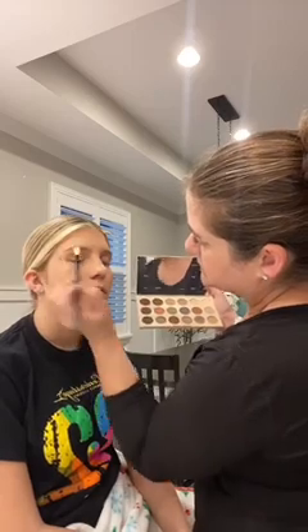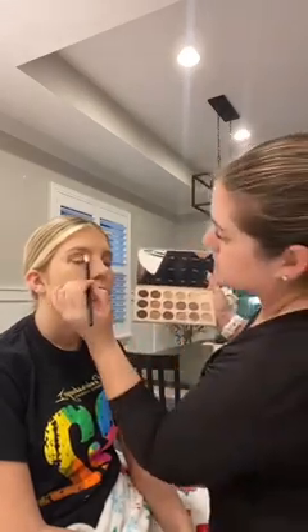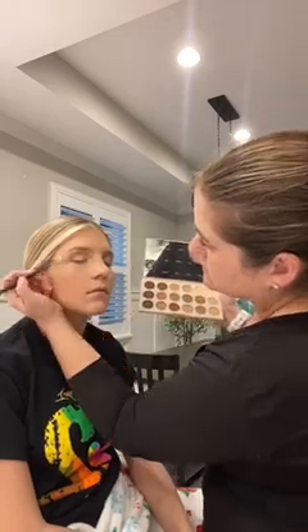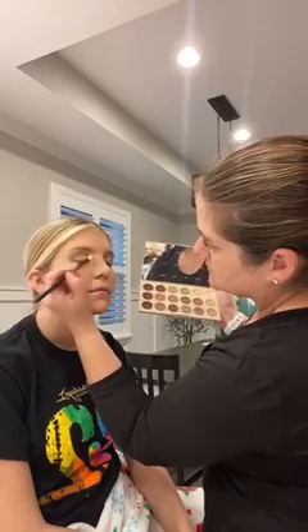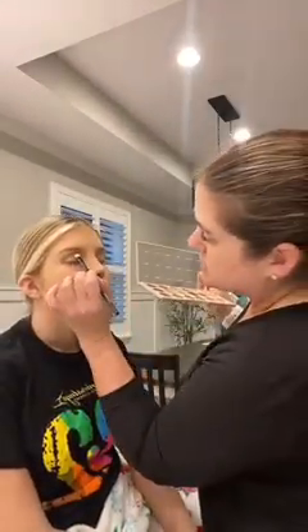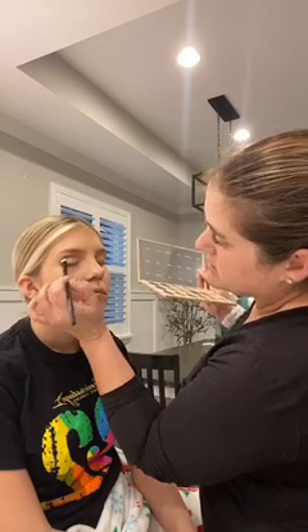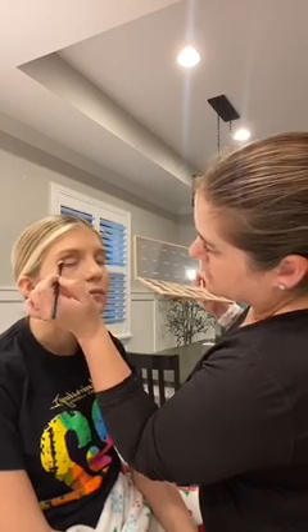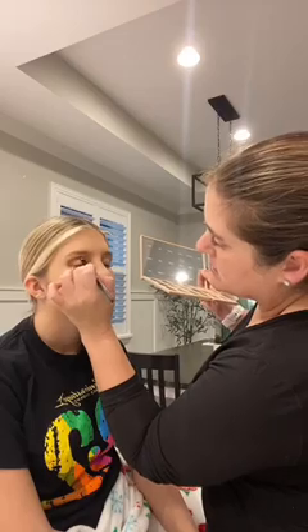Blend it up to the brow, going back and forth between those two colors. Now that the end is blended, I go in with 'Buff' — it's a little bit darker — and get it right in that crease to give it a little more definition. Come down a little bit, then do the other eye.